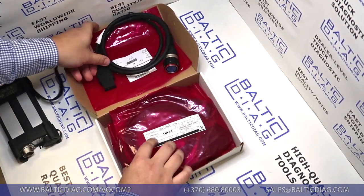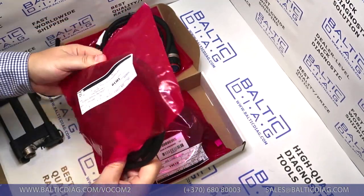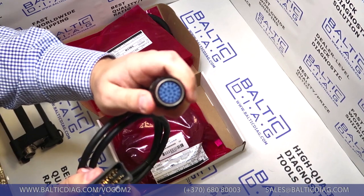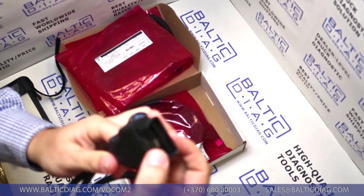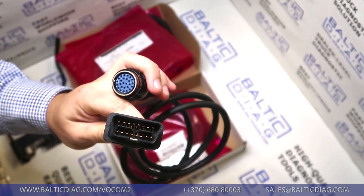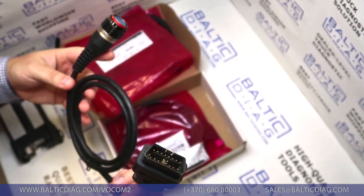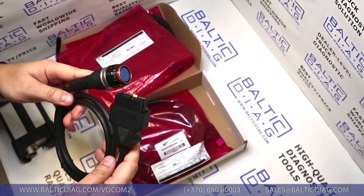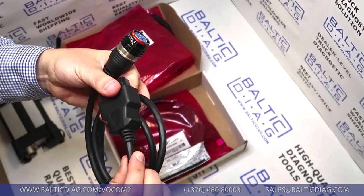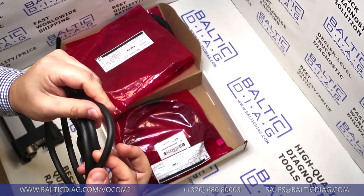The other cable is the OBD2 cable — the most universal cable. It has the same type of connections, nice and sturdy. There's a fixation to ensure the best connection, and you'll notice the connectors are plated in gold to ensure the fastest and best quality connection. Some cables from Chinese shops or eBay are cheaper but have different connectors and lower quality. This cable is a bit thicker wire as well, but similarly you can't bend it too far, so there's no risk of internal damage.